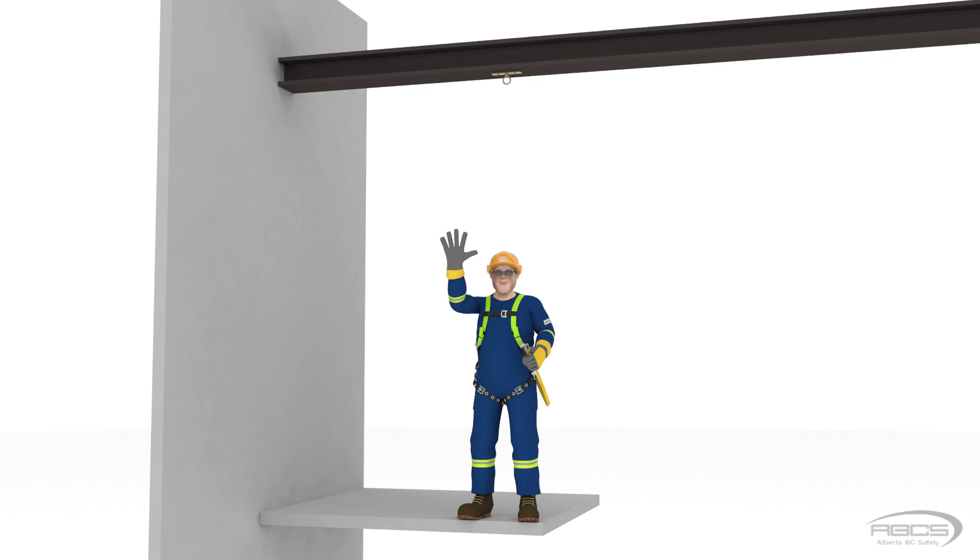Abel has agreed to help us out again. He is still using a 6 foot long energy absorbing lanyard. Its capacity is rated for 310 pounds, with a free fall limit of 6 feet. Abel is going to tie off an anchor that is attached directly to an I-beam that is 11 feet above the platform.